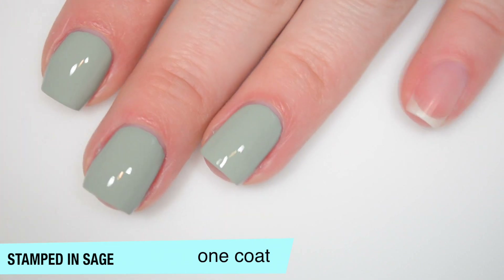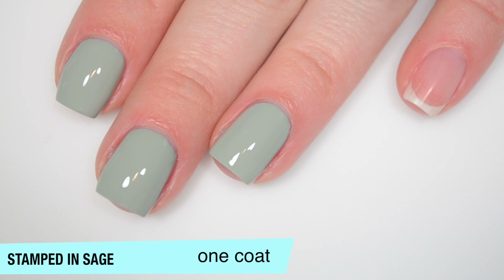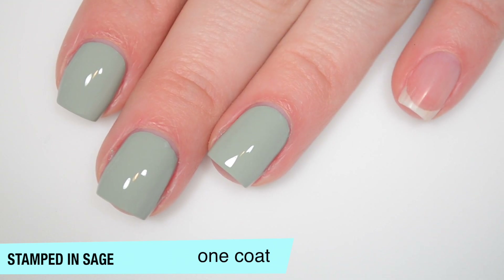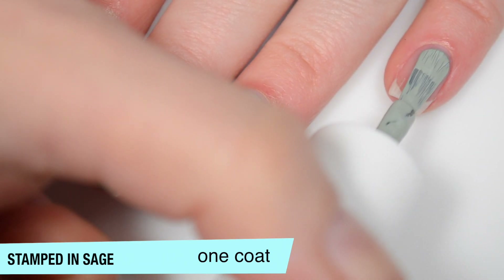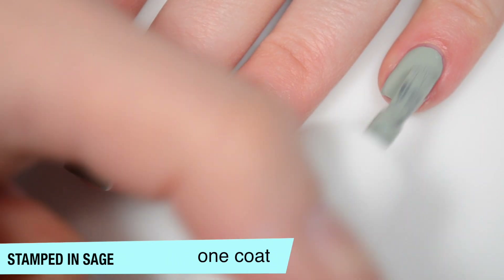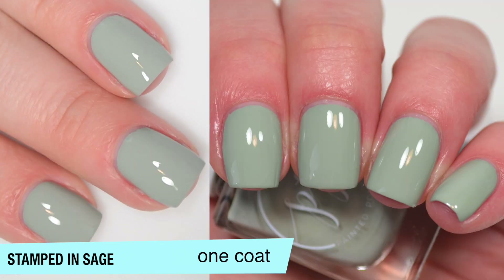You will definitely want topcoat. This will dry a bit dull, and when you only have one coat of a cream polish on, it tends to dry and show every single flaw in your nails. So you'll definitely want topcoat to smooth that out. When you only do one coat of a cream polish it always looks a little rough when it's fully dry unless you put topcoat on it. So that is one coat of Stamped in Sage.